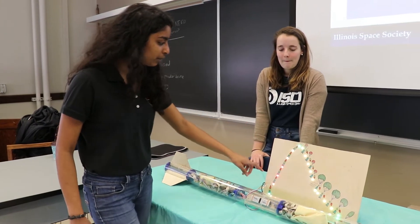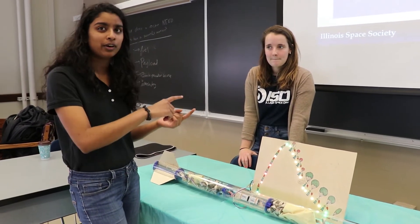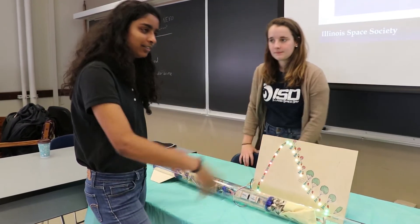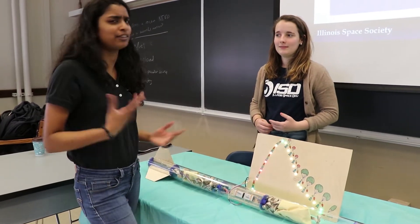So we created an additional LED board that correlates different parts of the flight, and it actually goes with a video of one of our old rockets to show kids this is our illustration and this is how it is in real life. Hopefully everybody gains something from the exhibit.